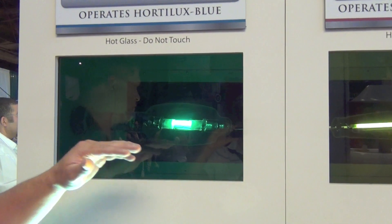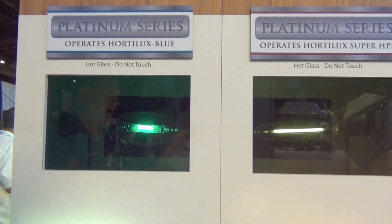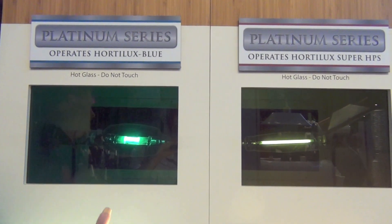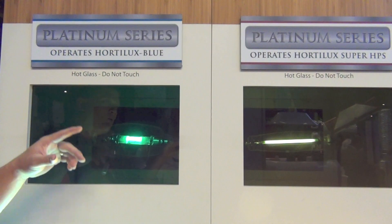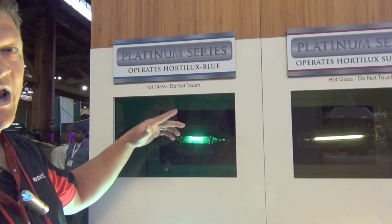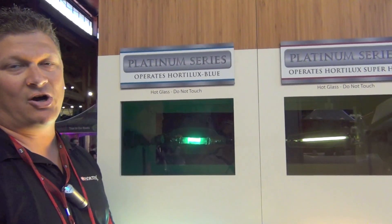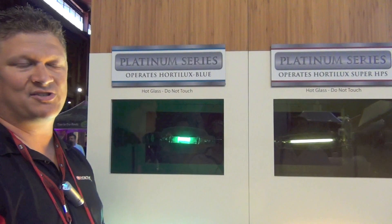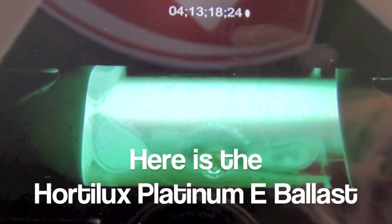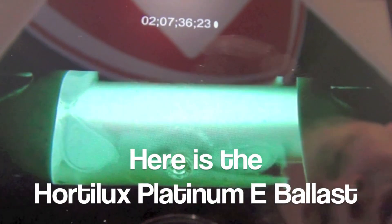It's not waving — that's a direct result of the ballast providing a consistent power supply to the lamp to keep it operating as it was designed. What our competitors' ballasts do is provide what's called acoustic resonance inside the lamp, which is a waving and swirling of that arc stream. That causes color shift, frequent lamp restarts, and eventually lamp failure. This is a straight, stable, consistent light stream — this is a live video of the arc tube operating.